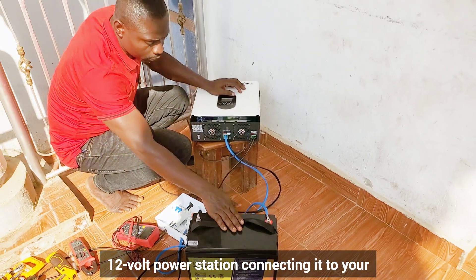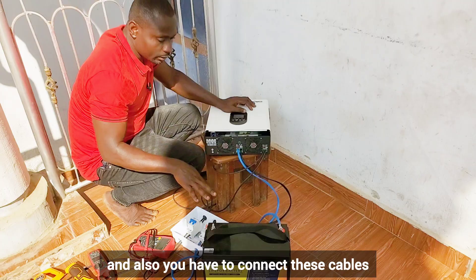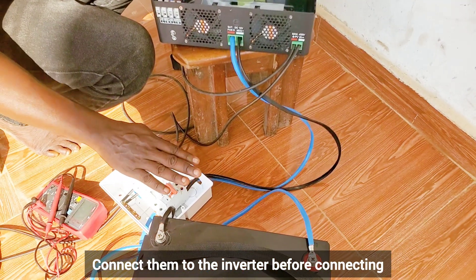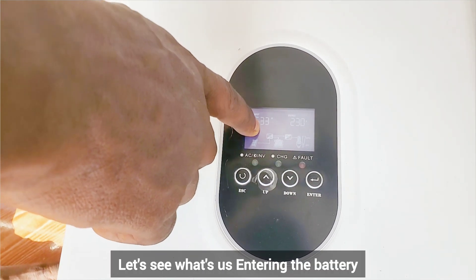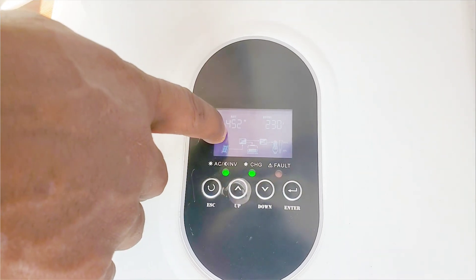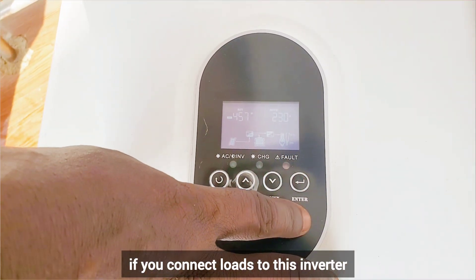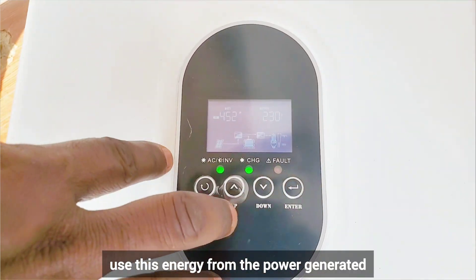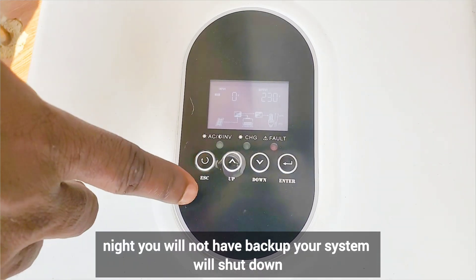You need breakers for protection — to protect your cables. Also, connect the battery cables to the inverter first before connecting them to your battery. The solar panels are generating 529 to 530 watts. Let's see what is entering the battery — this is 33 amps, and 452 watts is going to the battery. During the day, if you connect loads higher than 450 to 500 watts, the inverter will use all the solar energy for those loads and nothing will go to your battery, so at night you will have no backup and your system will shut down.